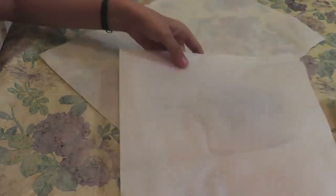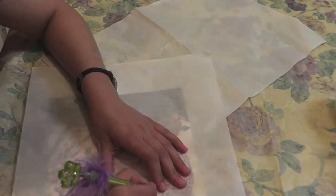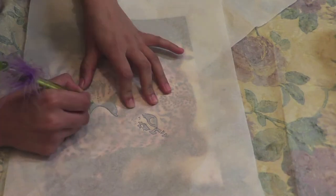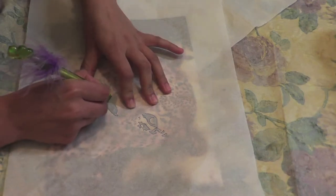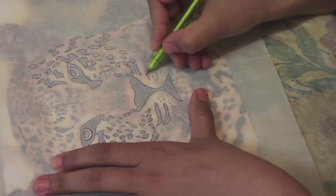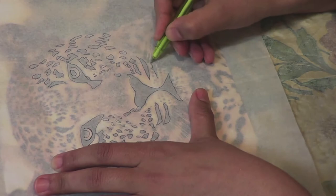Take a wax paper and set it on the image. Now with any pen or pencil, trace all the dark spots of the image like this. This trick makes the task easier for those people who are not good at drawing, so there's nothing to worry about — this technique is for you.